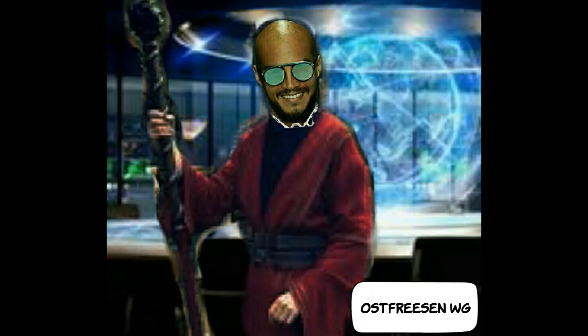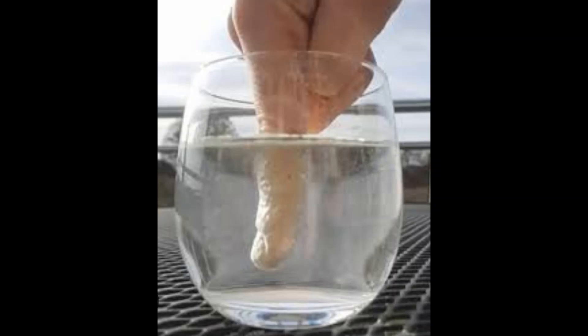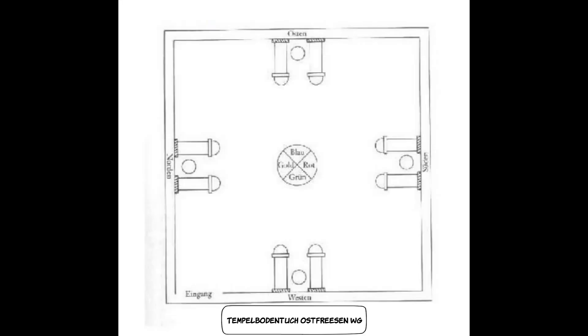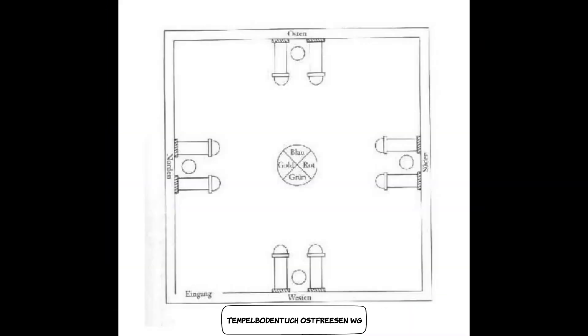Nun müsst ihr euren mobilen Tempel energetisch reinigen – genauso, wie wir es letzte Woche Freitag beschrieben haben: mit Regenwasser oder Wasser aus einem fließenden Gewässer und Salz. Wenn ihr euren mobilen Tempel gereinigt habt, braucht ihr noch eine Tasche, in der ihr ihn unterbringen könnt, damit er vor Schmutz und fremden Blicken geschützt ist und nicht beschädigt wird. Wenn die Tasche mit Seide gefüttert ist, ist euer Tempel besonders gut geschützt.